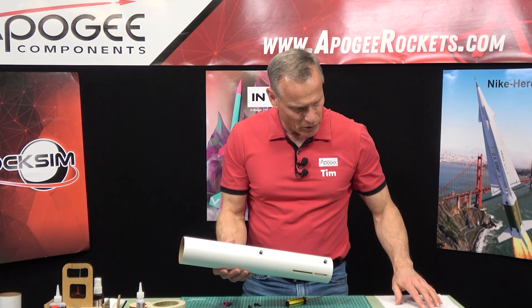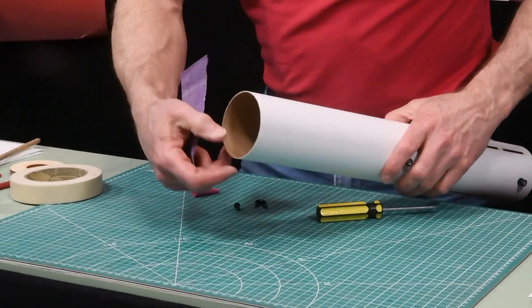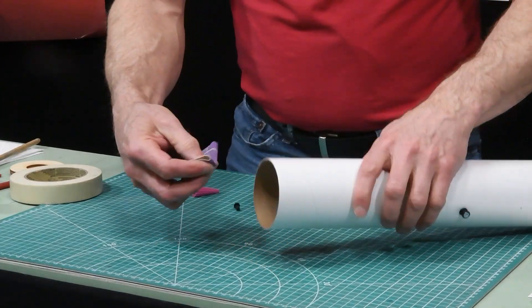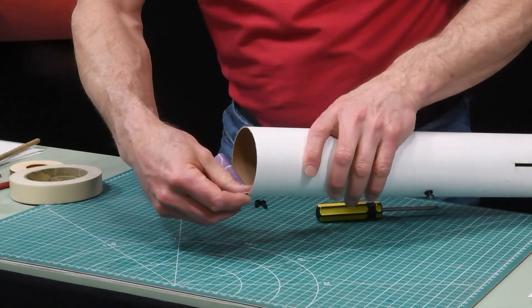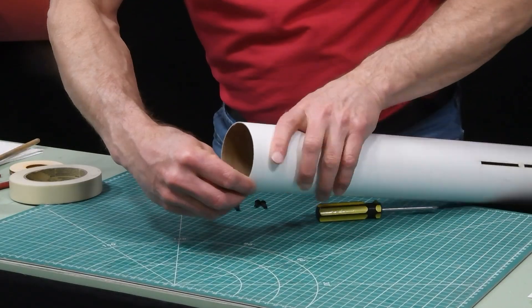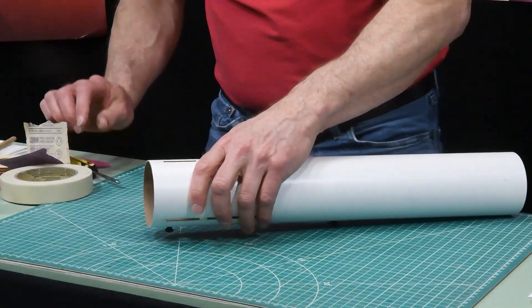Step number two is to sand the forward and aft internal edges of the main body tube. On the inside right here it usually has a little burr, and we're just going to take some sandpaper and sand that down. We're going to do both ends.